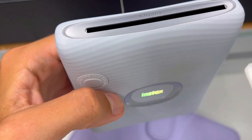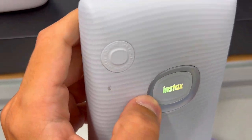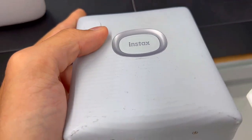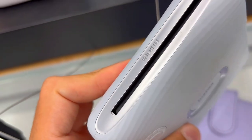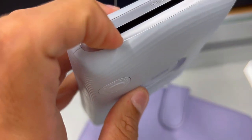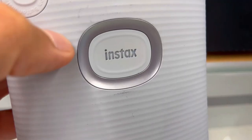Last, the connectivity conundrum. Have you ever wanted to share your physical prints digitally with friends and family? The Instax Square Link solves this with its Instax Connect App feature. Send your Instax Square images digitally from your smartphone, add text or effects, and share the joy with your besties. With Bluetooth capabilities, it keeps you connected, no matter the distance.